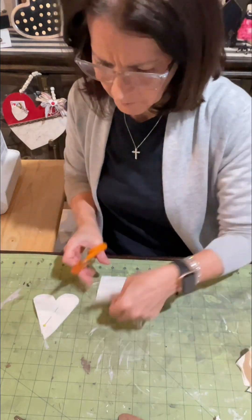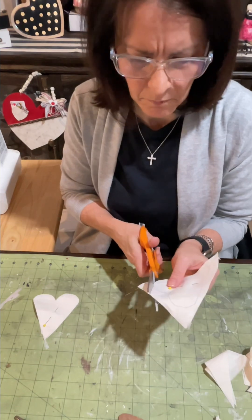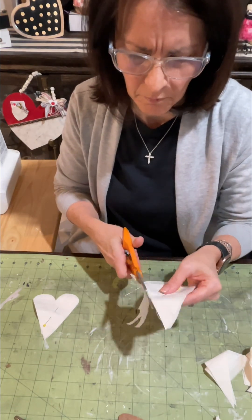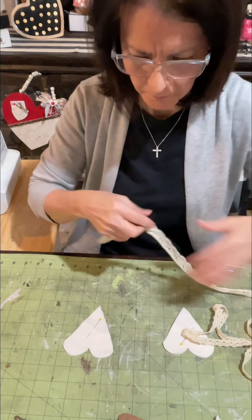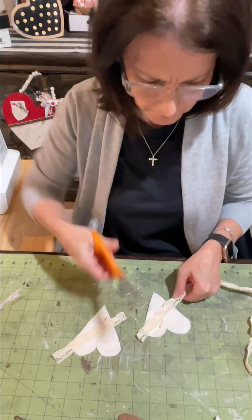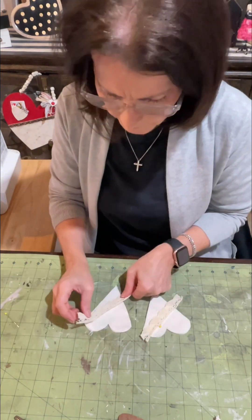I am making two here, and I did this last week for the first time on a live, and I just glued it — no sewing. I used Fabri-Tac, so that is an option for you. Just run your bead of glue around the heart between the layers, and that is enough to tack it all together.